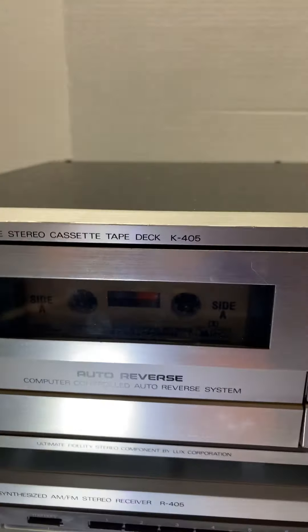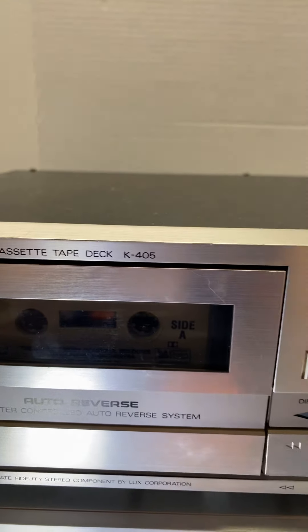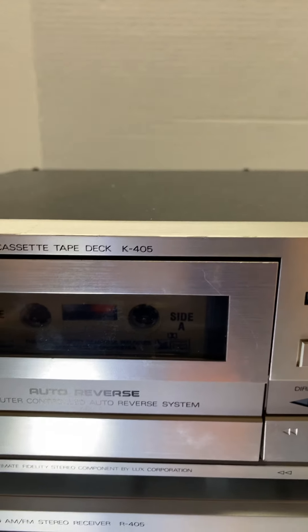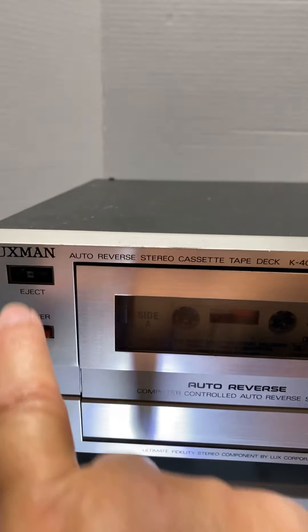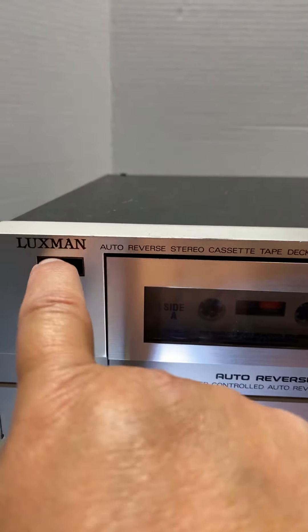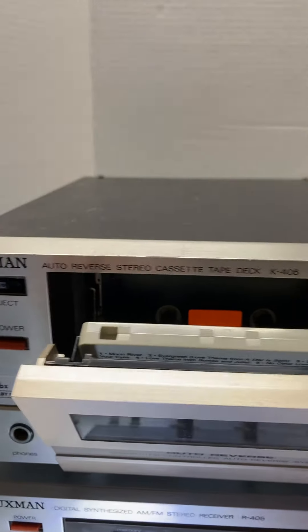So there you have it. That is the Luxman cassette tape deck K405. The only thing that's missing is the eject button, but it does work.